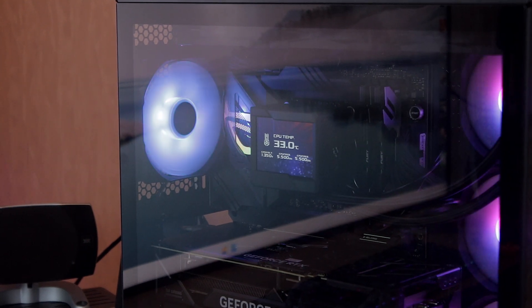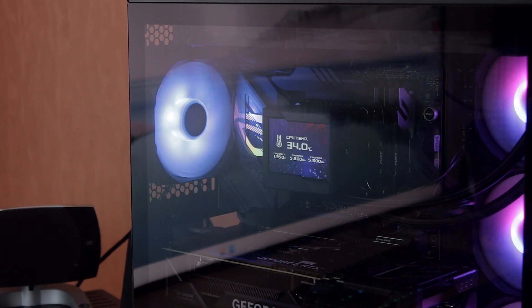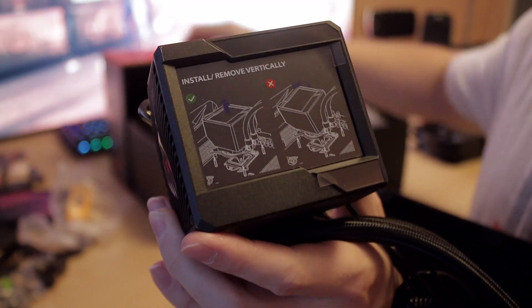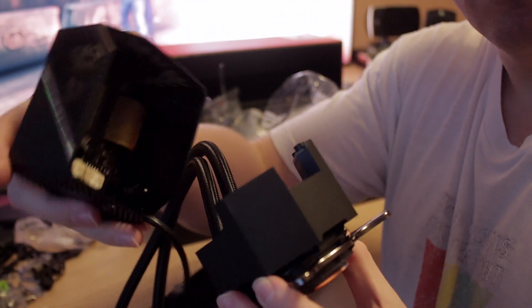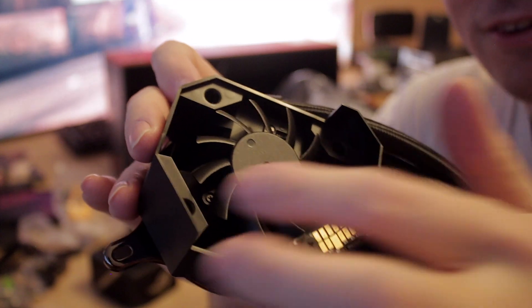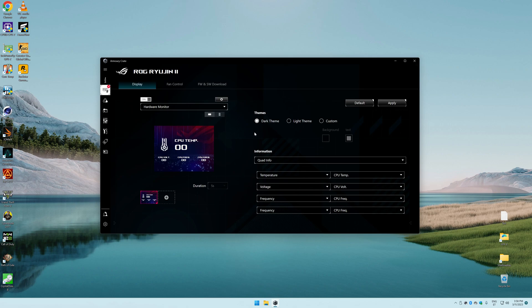Welcome back to another video. Today I'm checking out the ASUS ROG Ryujin 2 360 — an all-in-one water cooling solution that also has a small LCD screen on top of the pump and a fan underneath the LCD to help cool the VRMs near the CPU. Thankfully, you can turn this fan off completely if you wish.